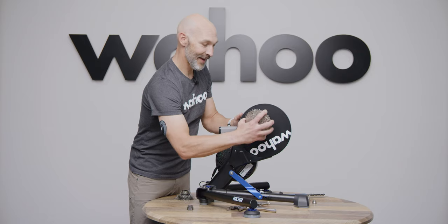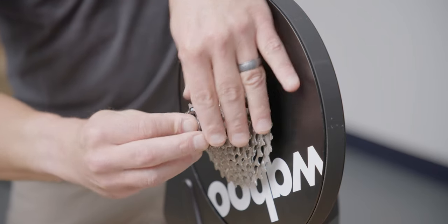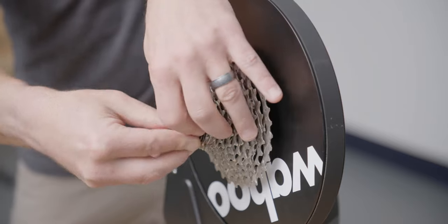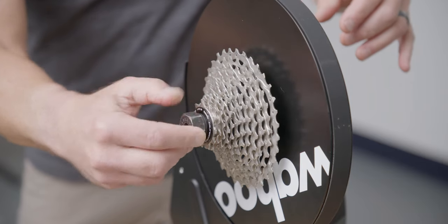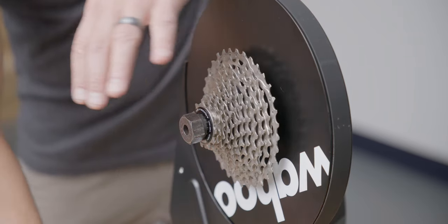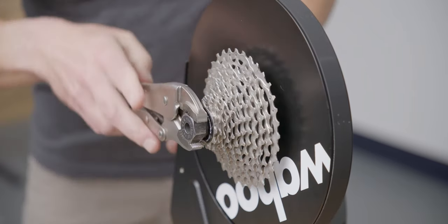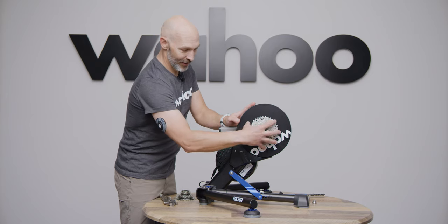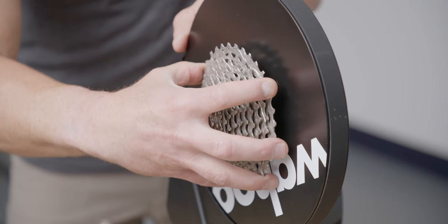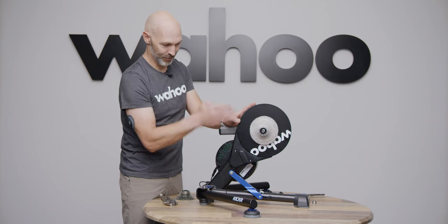To place your new cassette on, find the small spline and line up your cassette. Slide the cassette all the way on and begin to tighten the lock ring by hand for the first few turns, then use your wrench to finish tightening. To confirm everything is on correctly, give it a wiggle and make sure there is no side-to-side play. You can also spin the cassette backwards to make sure everything is moving straight.